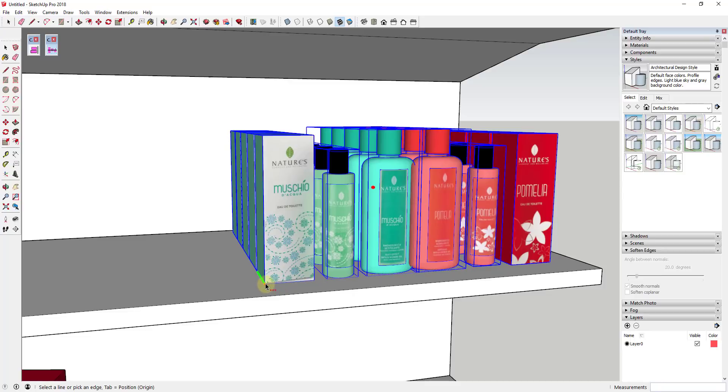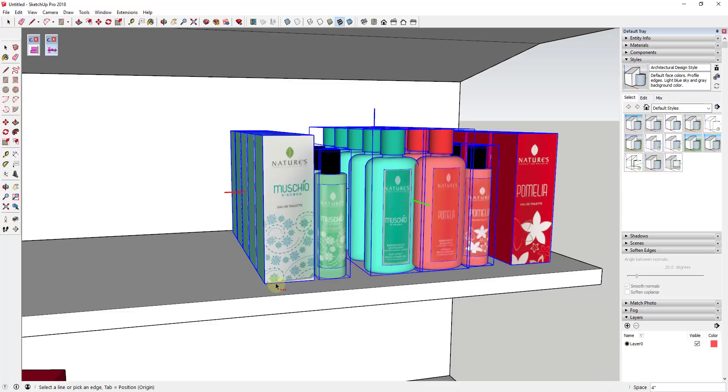Now if I move my mouse over the red axis on each one of these objects, you can see I'm getting a star right here, basically along the actual corners of these objects. The little stars show you where that reference point is. If I set my spacing based on the origin, it's going to be a little bit different.